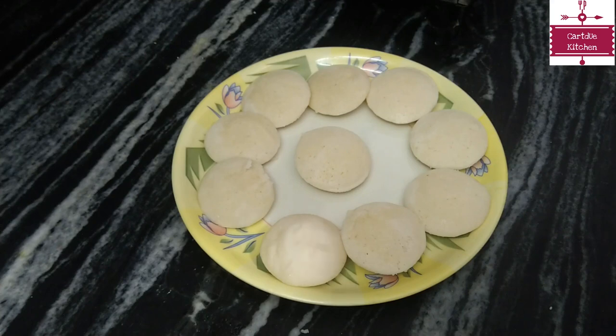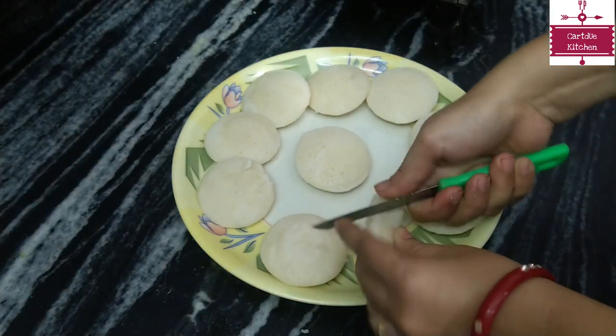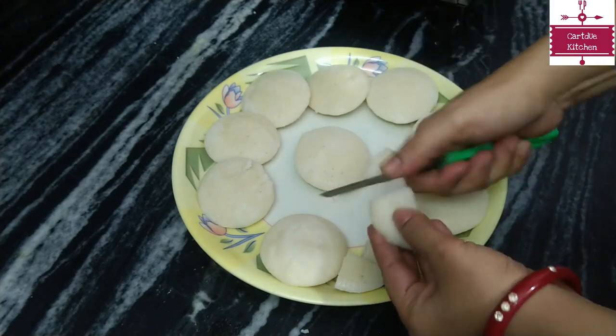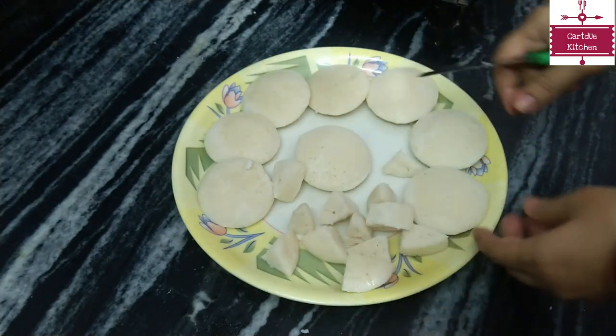When we cut the idli, we will cut it in the center and cut it into 4-6 pieces. We will cut all the idli well.